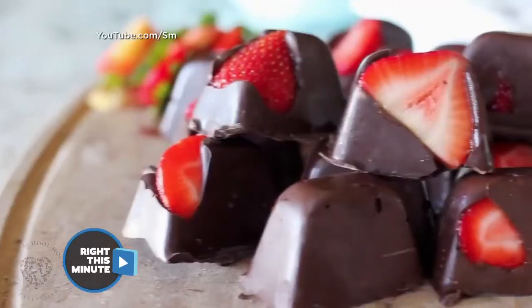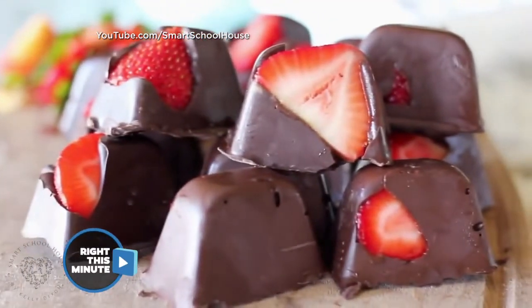I've got a little something for you two. I don't have it here, but I'm going to show you how to make it. It's chocolate covered strawberries, but not the kind that you're accustomed to. These you make in an ice cube tray.